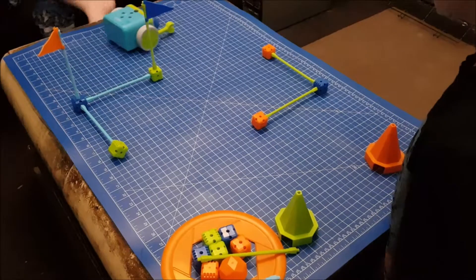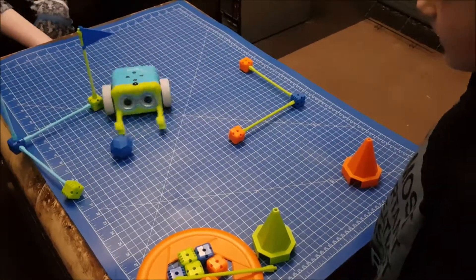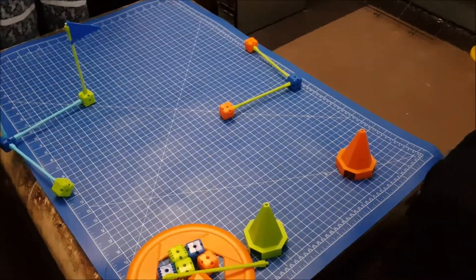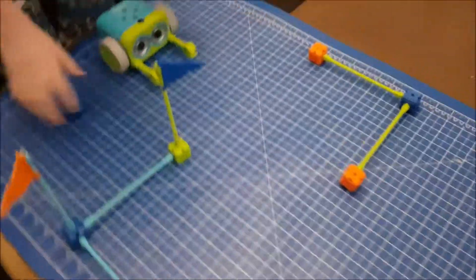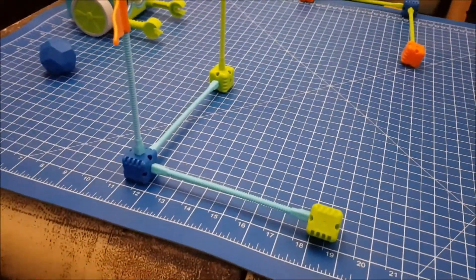Let's do it — moment of truth! The robot moves and gets very close to the goal but doesn't quite make it. If you use the little cards to work out your route, you'll be able to see where you went wrong and change it.